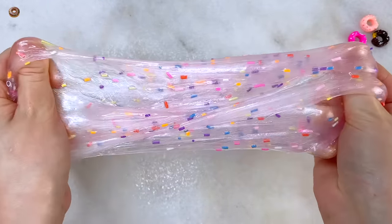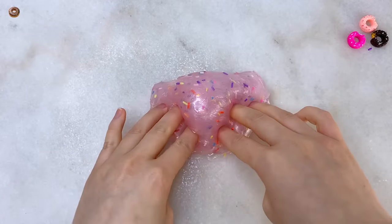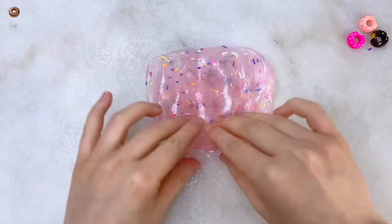On another note, let me know what color slime review video you guys would like to see next. This one is pink, so do you want to see an all blue or all red? Let me know in the comments.